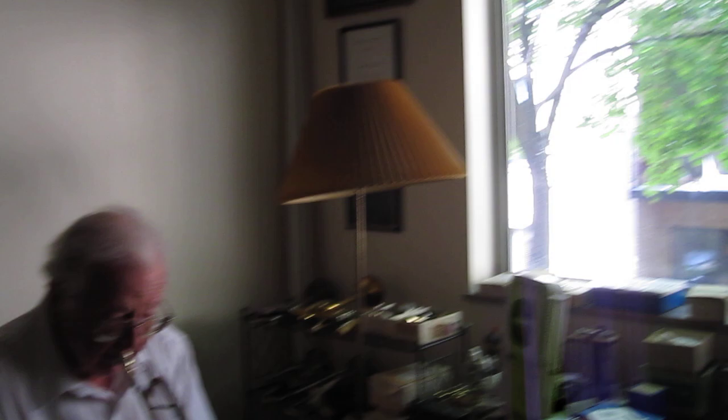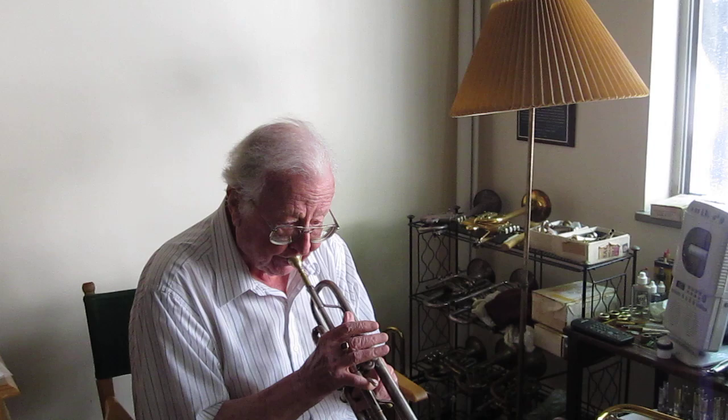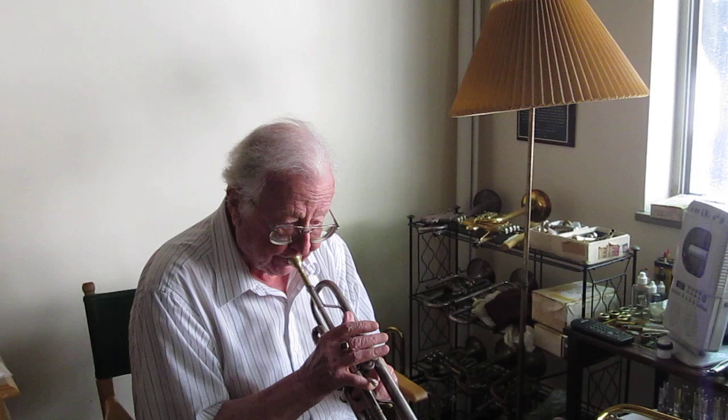Here's just one of my regular old Vincent Bach trumpets. And then here's an old German mouthpiece that I use for other kinds of music because it makes a very different sound.